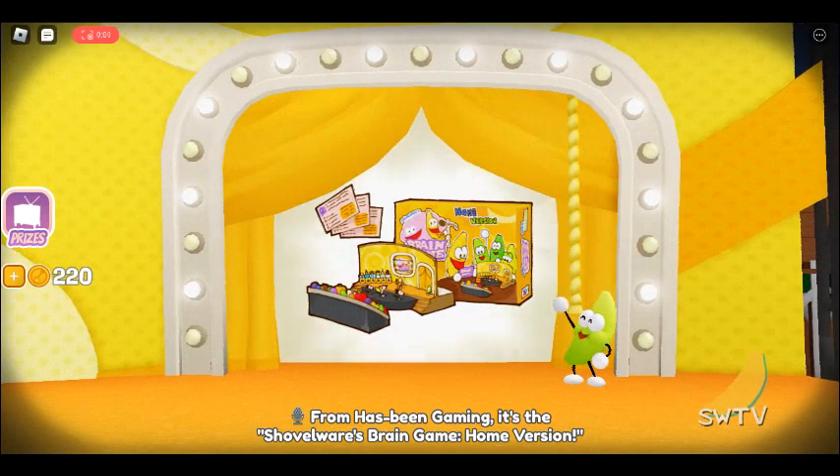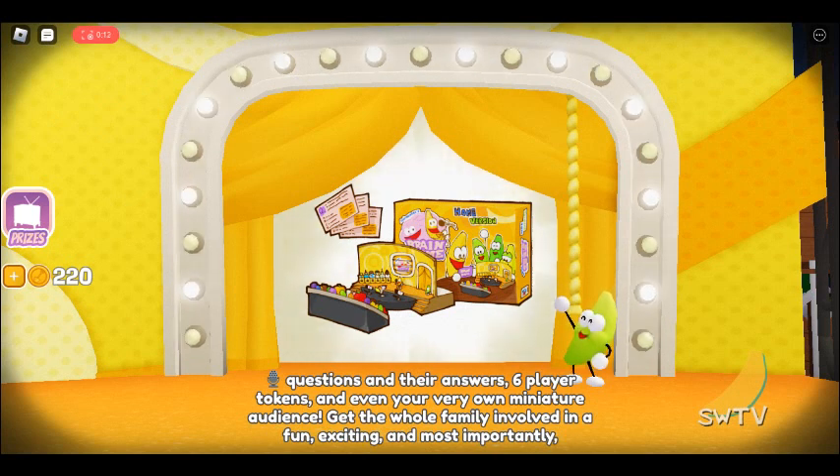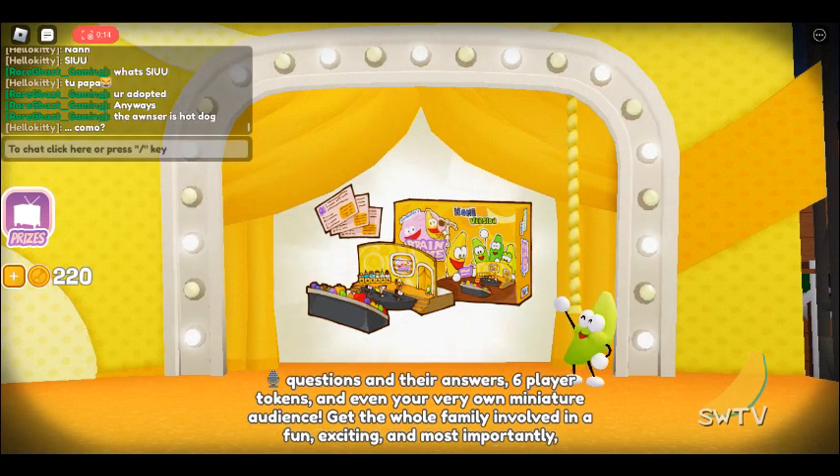It's the Shovelware's Brain Game Home Version. This deluxe board and card game kit includes an intricately detailed recreation of the Brain Game set, a complete set of questions and their answers, six player tokens, and even your very own miniature audience.